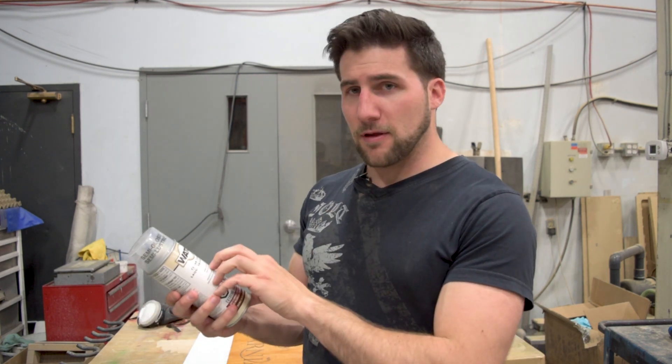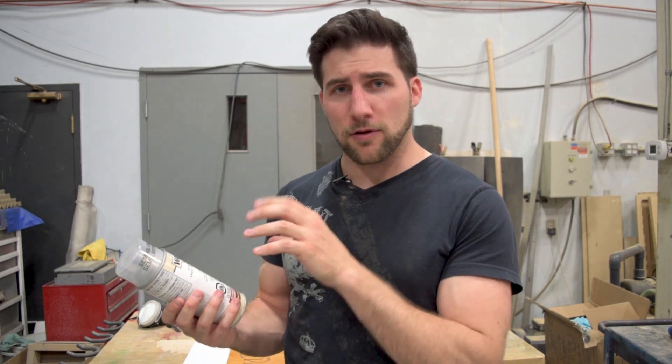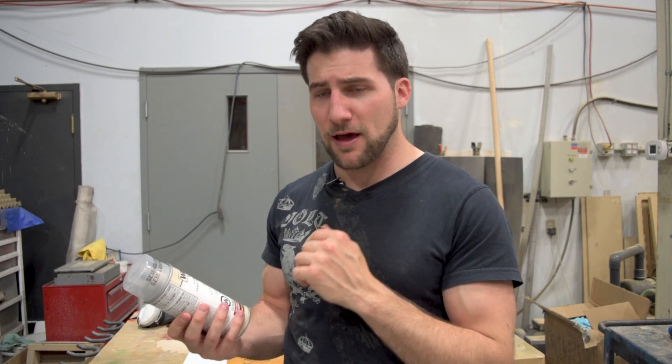It's not my favorite lacquer. You guys probably already know by now that the Behlen products, particularly their strained instrument lacquer, are my favorites. But this is still a nitrocellulose-based lacquer according to their data sheet, and based on the smell, I believe that.